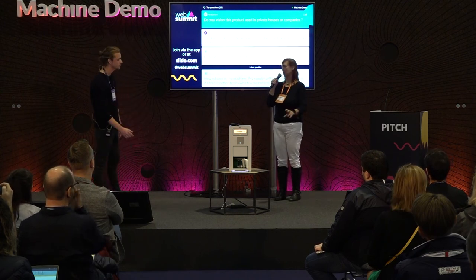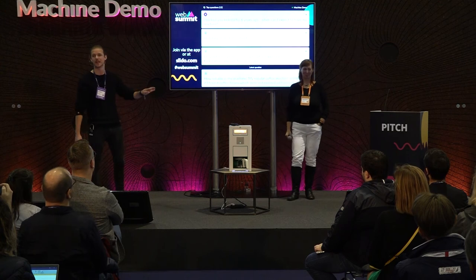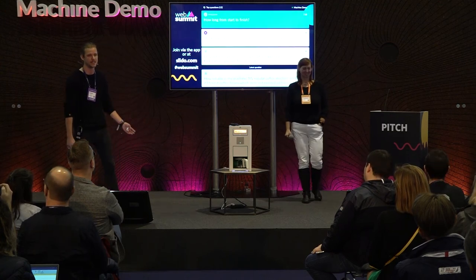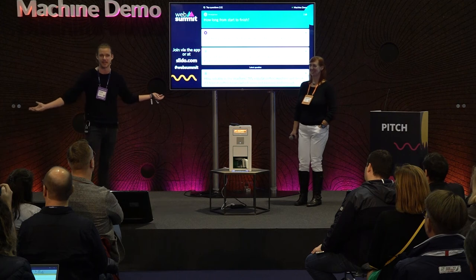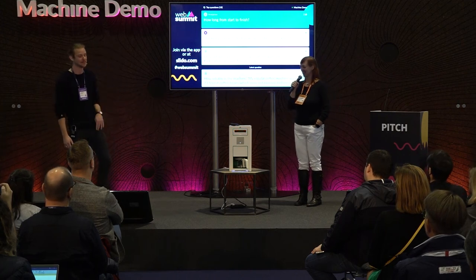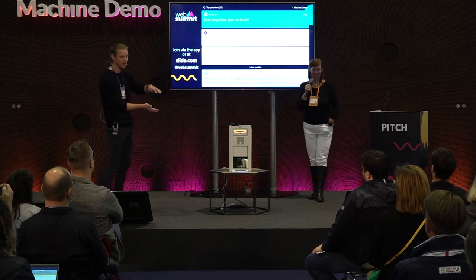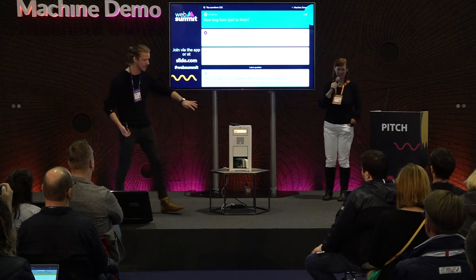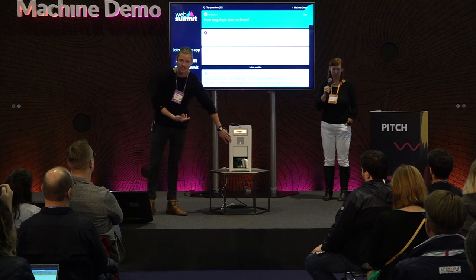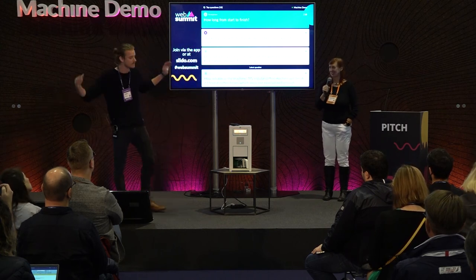How long does this take from start to finish? You're looking at about 20 minutes. Our roast profiles range from 8 to 12 minutes, and then the grind and brew process is 8 minutes — so it's not very long for a machine that roasts, grinds, and brews. You can also use it as a modular machine: just a roaster, just a grinder, or just a brewer.